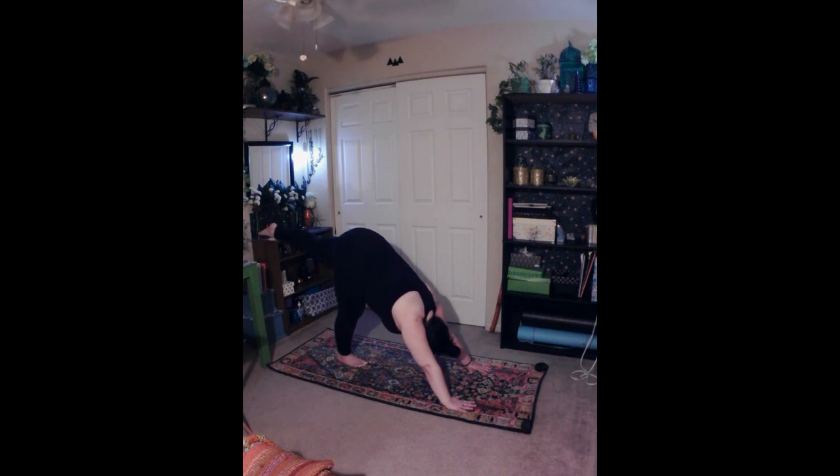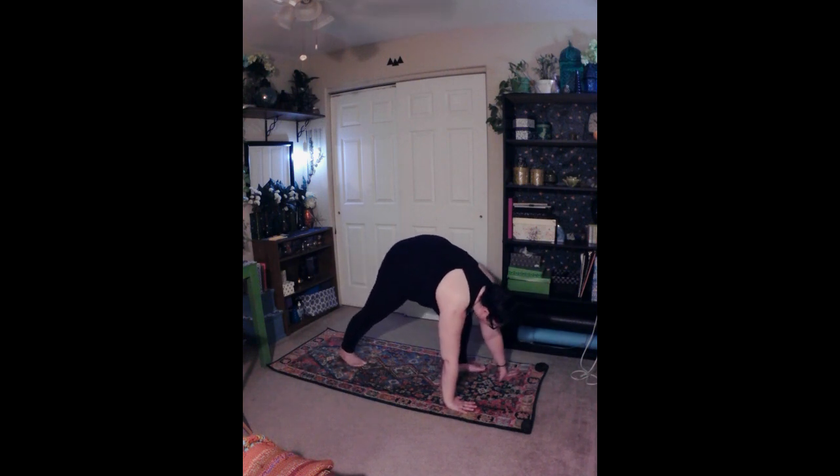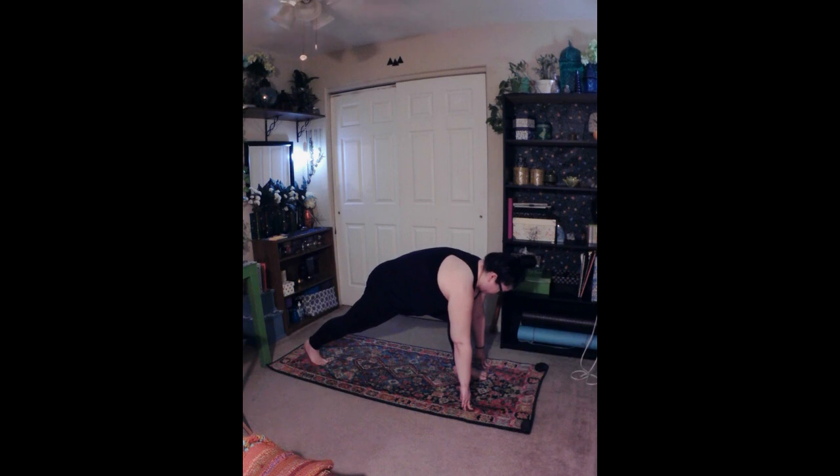Three-legged dog, Tripada Adho Mukha Svanasana. Exhale and step your right foot in towards the center of your mat. Engage your core, drawing your navel in towards your spine. Then inhale and lift your left leg and reach your toes to the sky. Avoid locking the knees or the elbows. Keep your neck soft and in line with the spine. Gaze towards your right foot or ankle. Keep the lifted leg in line with the hips, the shoulders, and the arms, creating one long line from your heel to your hands.